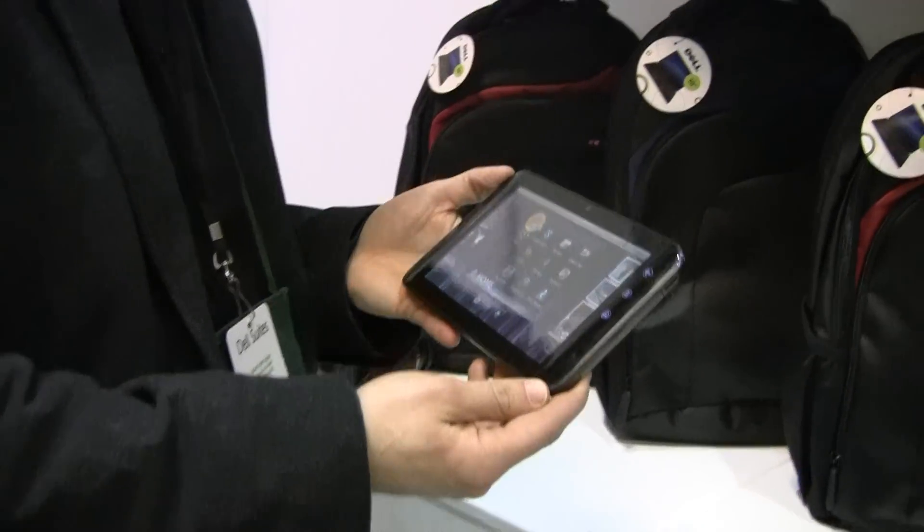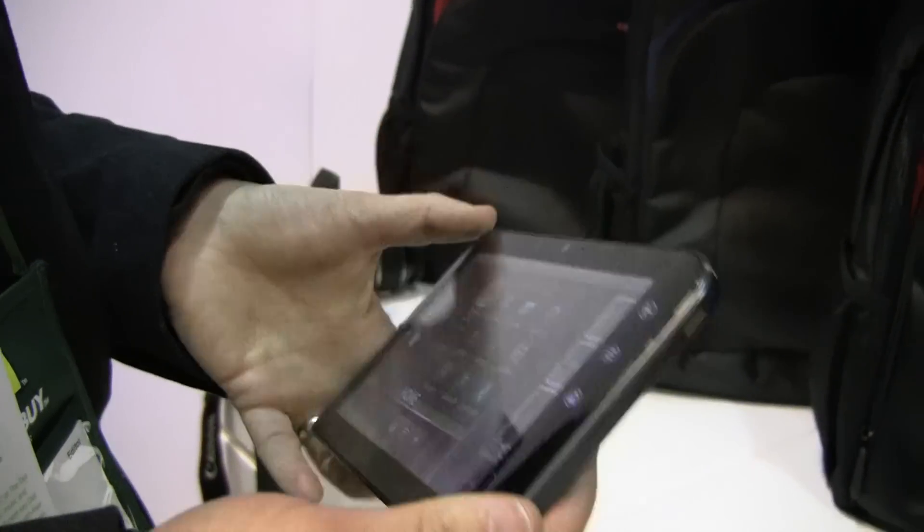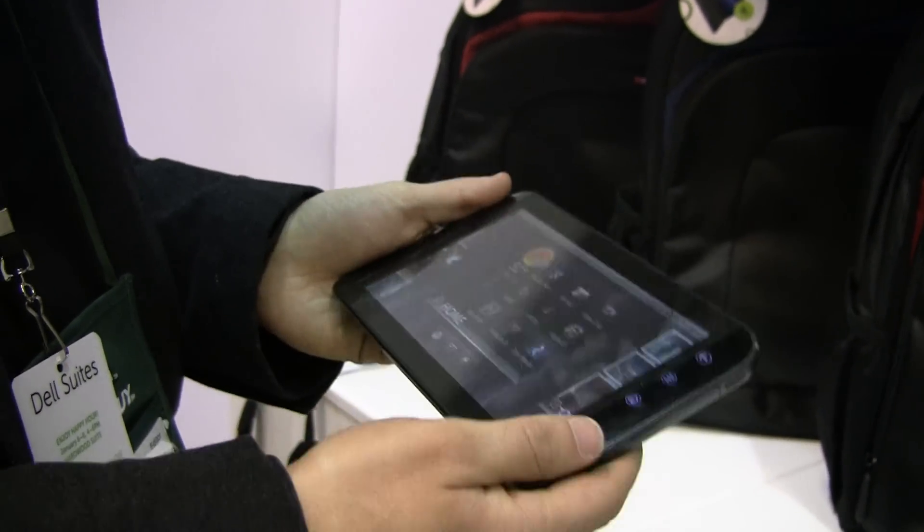This is Mark Spunauer at Laptop Magazine, and today we're here with the Dell Streak 7. It's their first 7-inch tablet and it's running on T-Mobile's 4G network, or at least it will in the coming weeks. What we're looking at here is a 7-inch slate, similar to the Galaxy Tab, but this one has a lot more power under the hood.